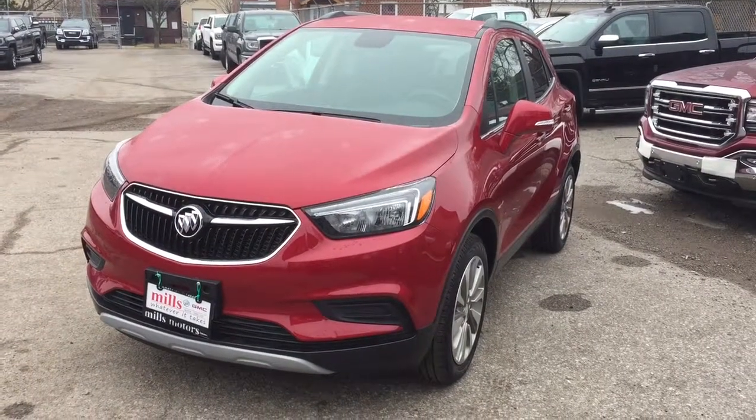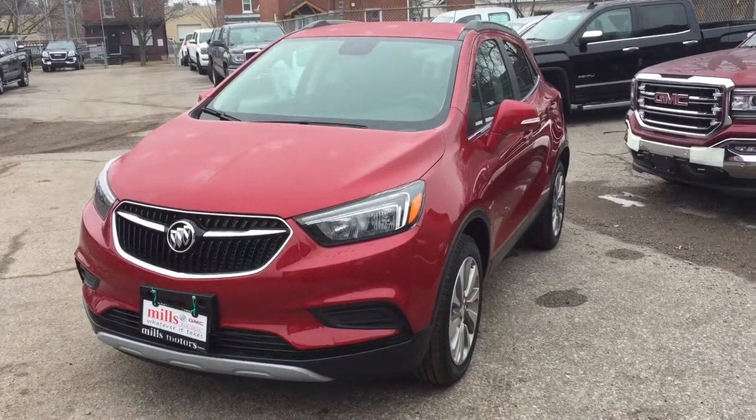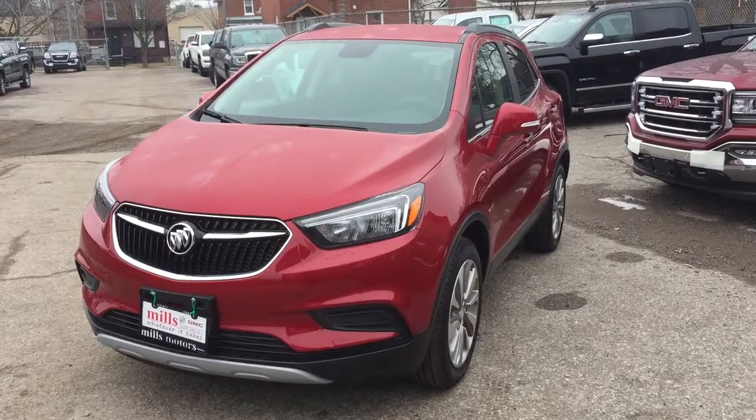It's a beautiful day at Mills Motors, 240 Bond Street East in Oshawa. This is the 2017 Buick Encore Front Wheel Drive in the Winterberry Red Metallic. 1.4-liter, 4-cylinder, turbocharged engine, 6-speed automatic transmission.